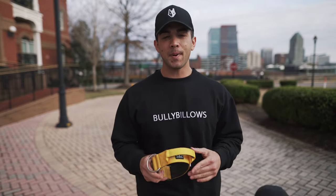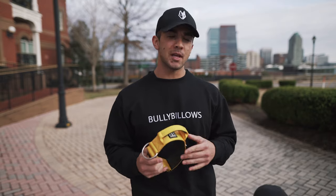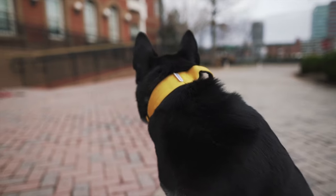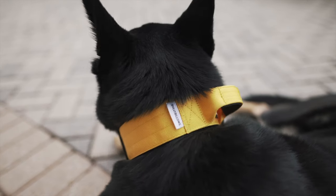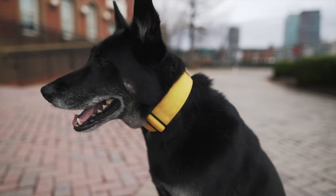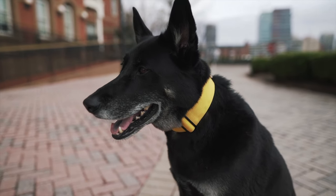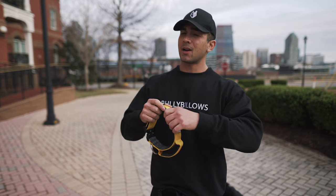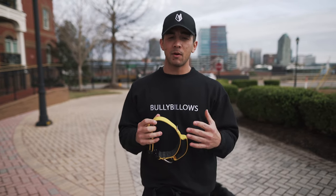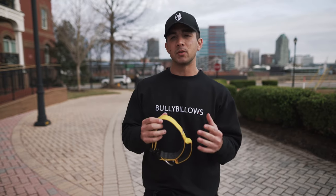One of the first things to notice about the Combat Collar is the materials that Bully Billows chose to incorporate into the design. You're going to notice a triple stitched nylon. This is going to provide a thicker, more durable, lasting collar that is not going to just slip off of your dog's neck when they try to pull out of it. This thing is going to stay there — it's not going to rip, it's not going to tear. It's built to last and you're most likely going to have it for the lifetime of your dog, provided that you just don't simply lose it.